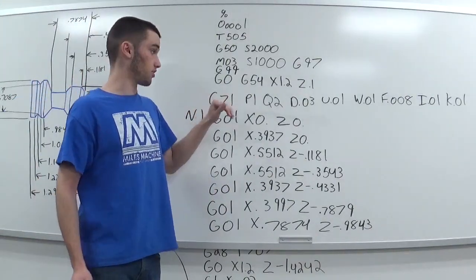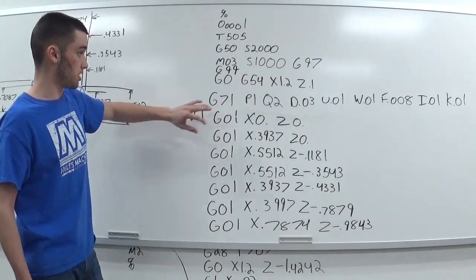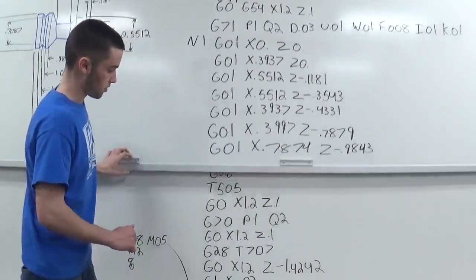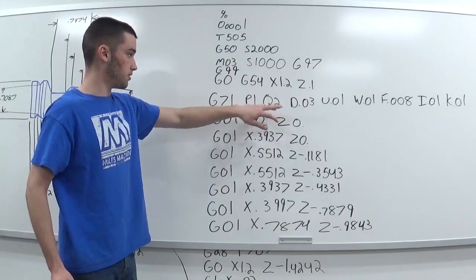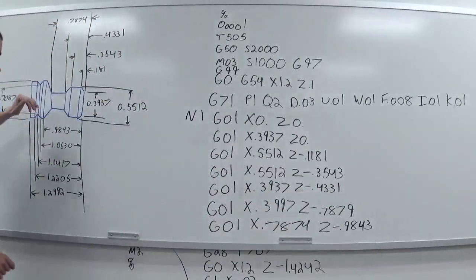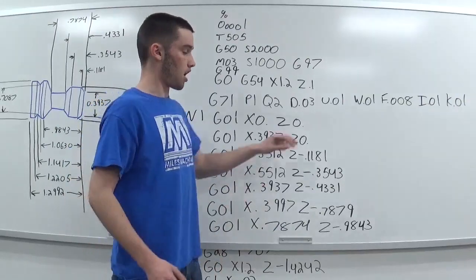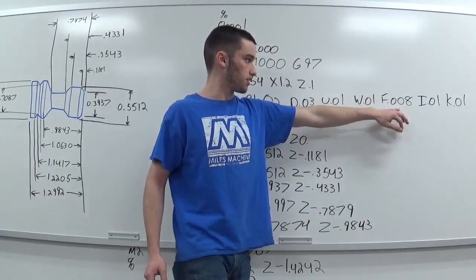Got my G71 which is my roughing canned cycle to remove material. Within the G71, I've got the P and Q values — it starts reading at P1 (N1) and reads every block of code until it reaches Q2 (N2). Everything between P1 and Q2 contains all the X and Z movements needed for the blueprint. Then you have the D value — that's your depth of cut — and U which is your finish allowance for the diameter, and W which is your Z-axis finish allowance, and F which is your feed rate.